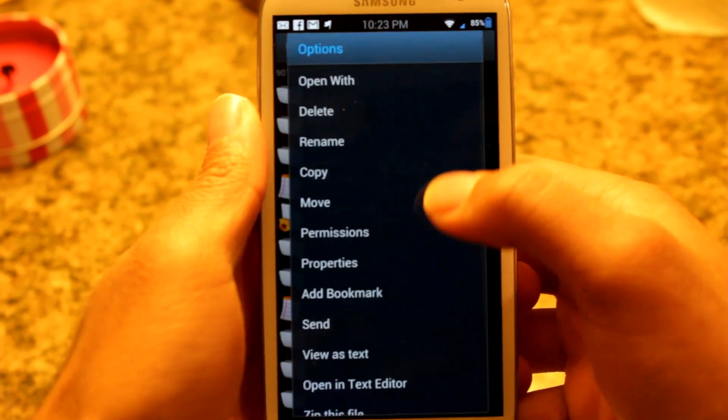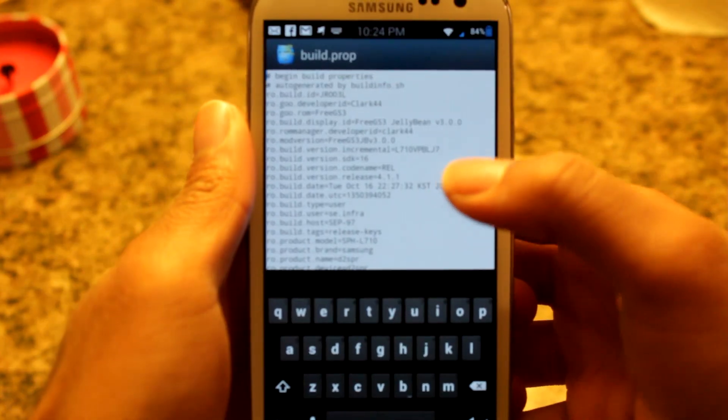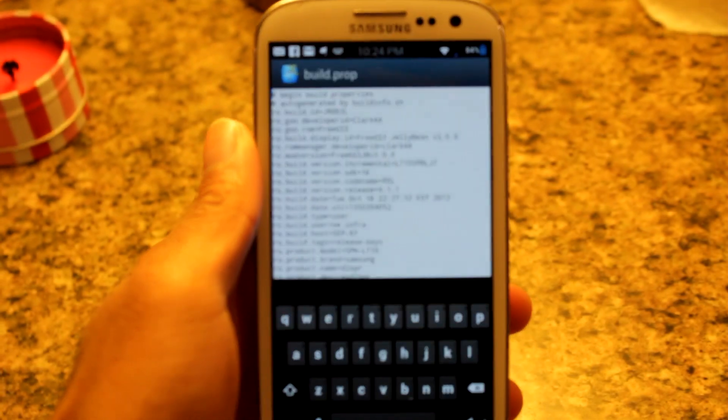Alright, so we're going to tap and hold on build.prop and go to open in text editor. Alright, so what I'm doing right now is I have the build.prop open.